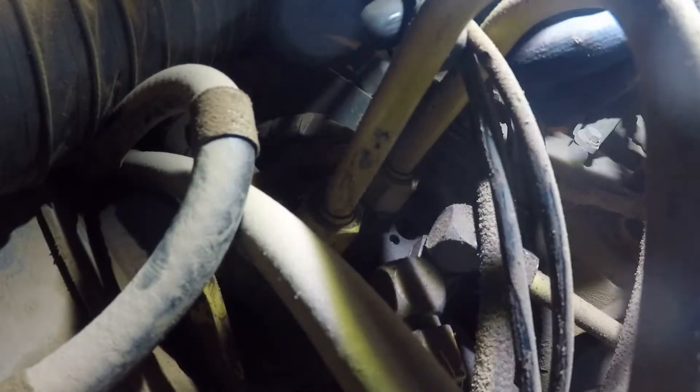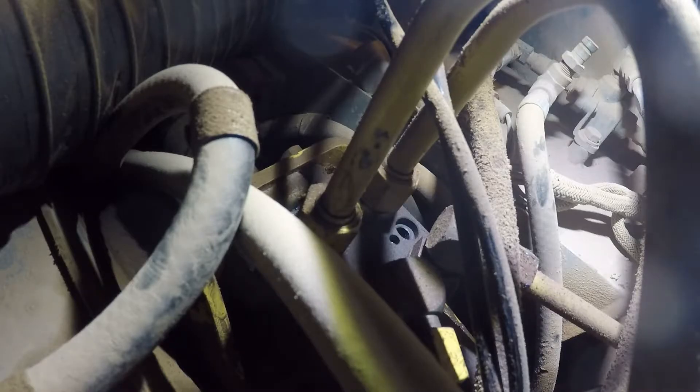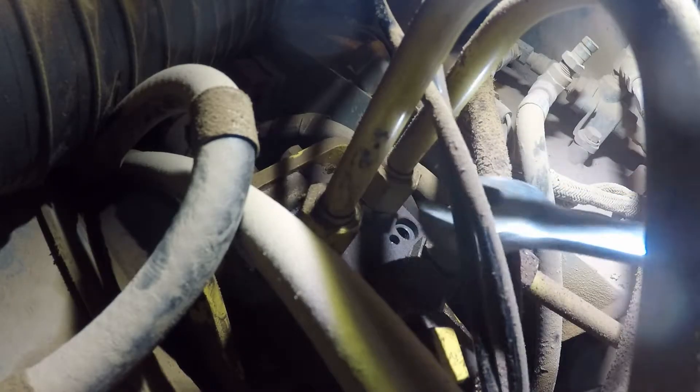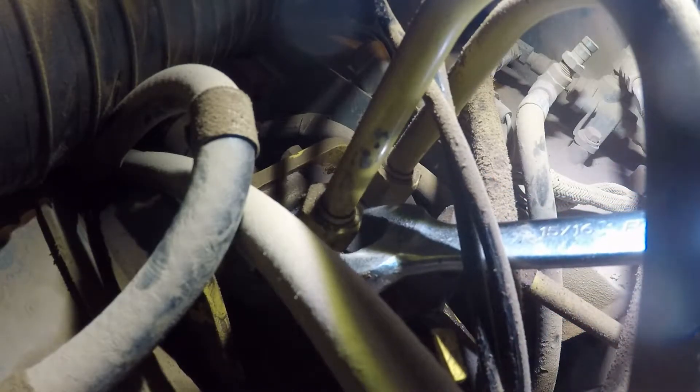These are all 7/8ths, 15/16ths. We'll get all these cracked loose — a lot of times people get them way too tight, so when you go to take it loose the entire fitting down there in the HMU wants to spin. But we'll see if that's the case.